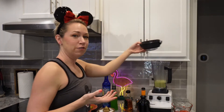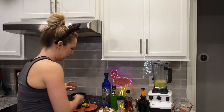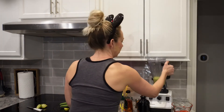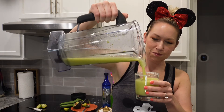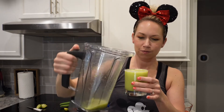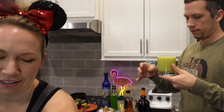This does call for hibiscus salt. Couldn't find it in Springfield, Missouri, so I just got regular margarita salt. I will have to look for hibiscus salt because that sounds amazing. This one's icier than the last batch. I'll give myself some more.